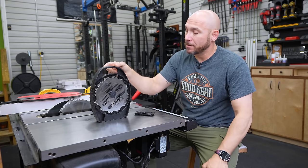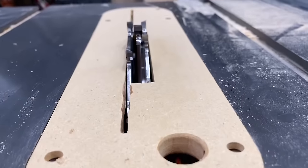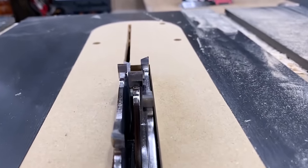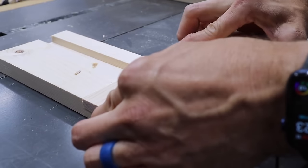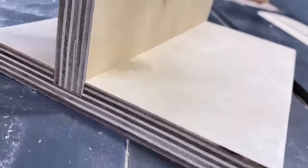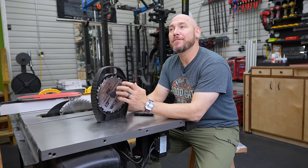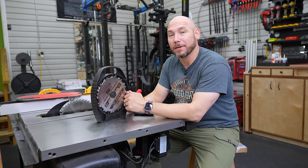While we're on the topic of blades, if you don't have a good dado set — I bought this one myself a couple of years ago — it has been an absolute awesome thing to have for the table saw, especially if you start doing half laps or cutting dados. This dado set is absolutely necessary as an upgrade and not really bad for the price. It'll save you way more time than what you're spending on it.